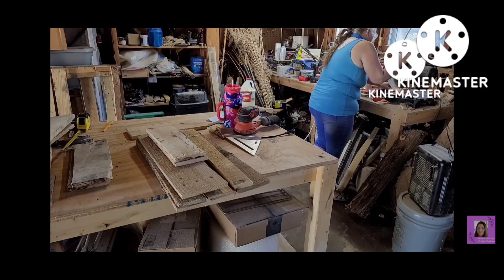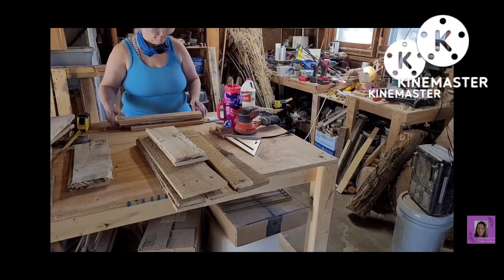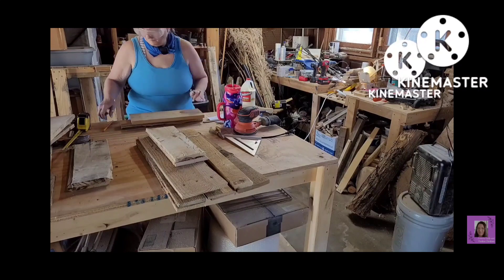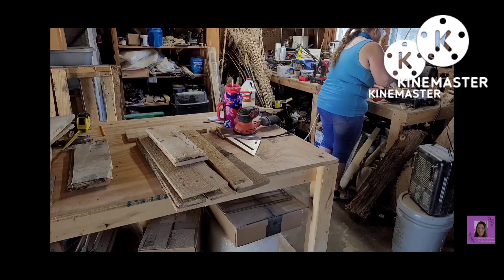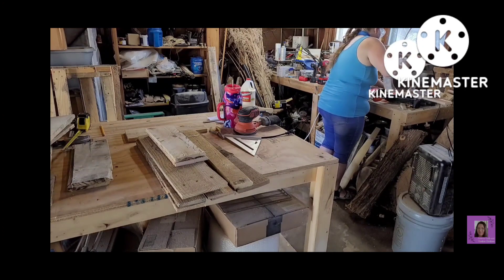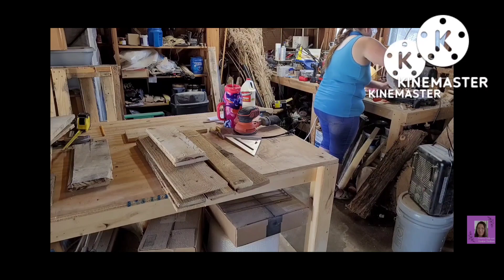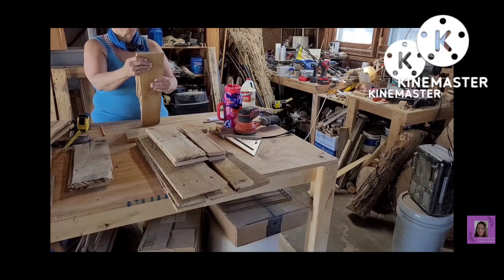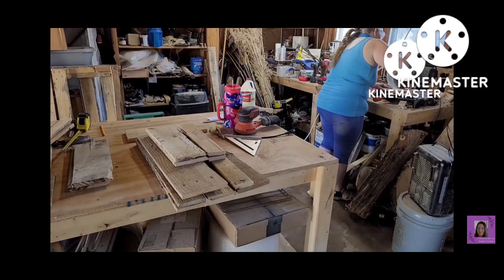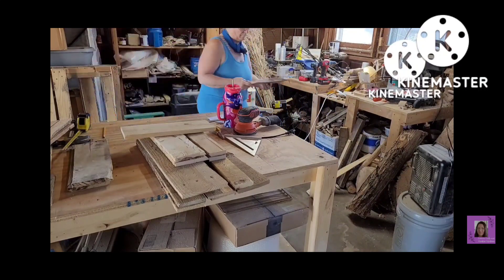What I ended up doing is the pieces of wood were not wide enough for the shelves I wanted to make. So I cut some pieces of wood and end up ripping them on my table saw. What you do is you put your guard up and then you run your wood against the guard, and the blade cuts through lengthwise on the piece of wood — that's called ripping a piece of wood.